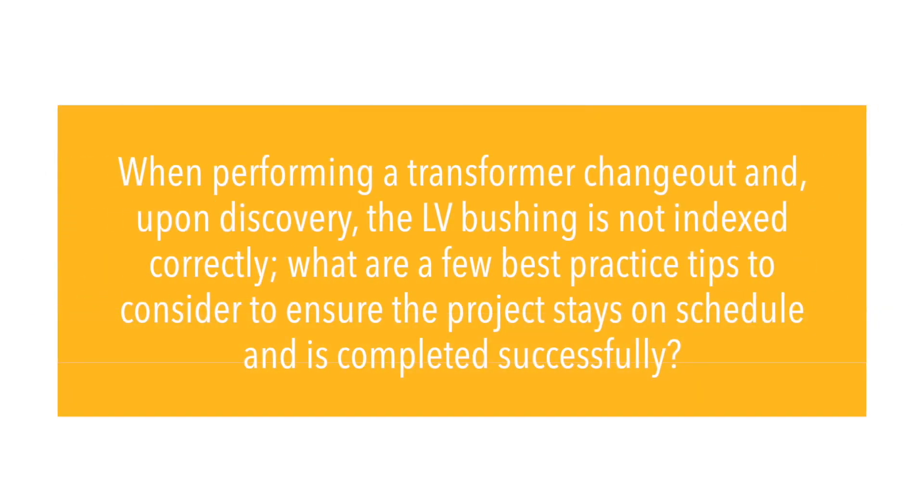When performing a transformer changeout and, upon discovery, the LV bushing is not indexed correctly, what are a few best practice tips to consider to ensure the project stays on schedule and is completed successfully?